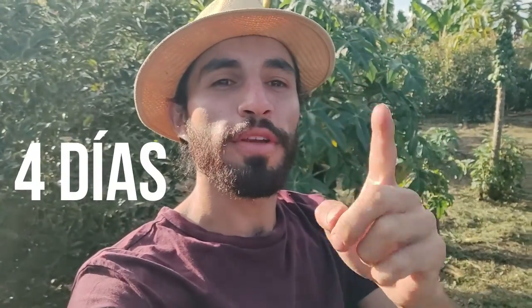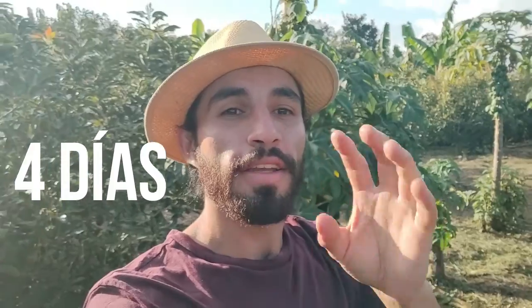Vamos a esperar cuatro días para poder terminar esta parte de injertado. En la siguiente parte vamos a continuar con el tema de destapado de la bolsa. Vamos a ver qué pasa con esa planta, cómo van evolucionando esas etapas dentro del crecimiento desde que arranca hasta que va a salir a la venta acá desde el vivero. Espero queden muy atentos y nos vemos en unos días. ¡Chao, chao!